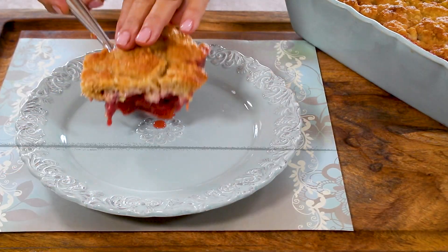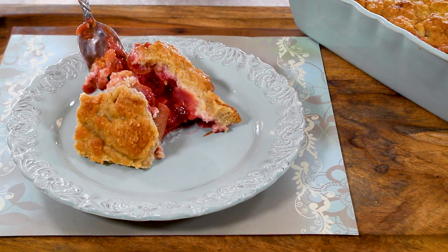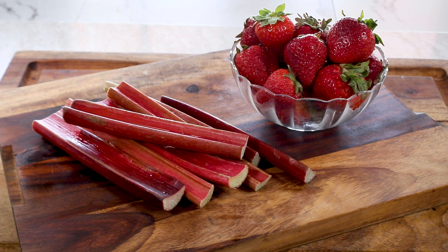Hi, it's Jan D'Audrey. Welcome to the One Minute Kitchen. It's a summertime favorite, strawberry rhubarb cobbler. Here's what you'll need.